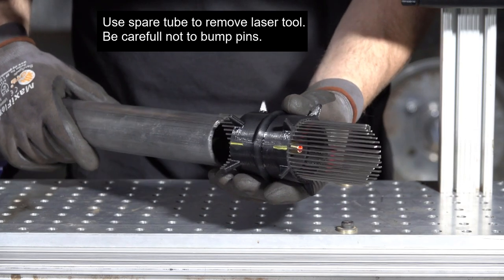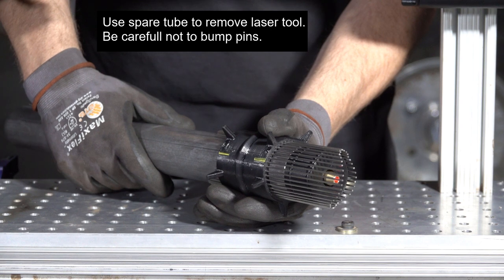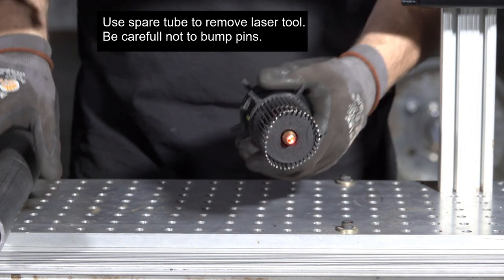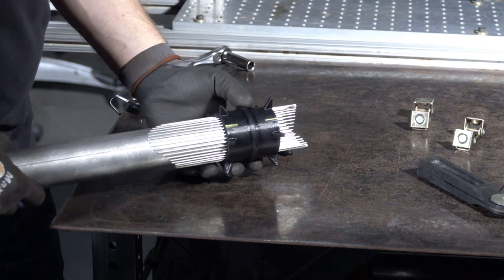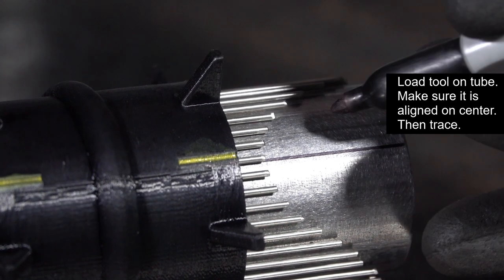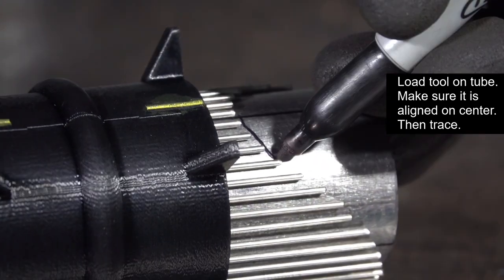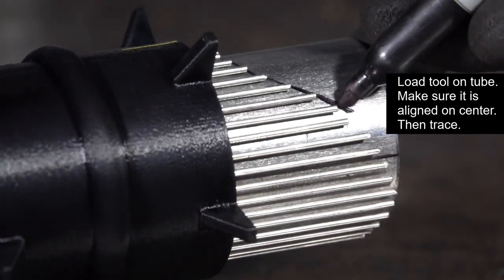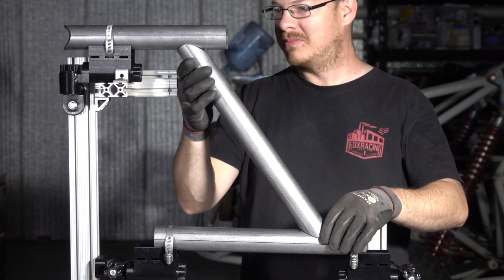Use another tube to press out the laser tool — don't try to do it any other way because you'll bump the pins and lose your trace. Slide in the tube that you're going to notch, make the alignment between the yellow marks and center, and just trace out the shape. You can see here that the tube fits nicely into position.